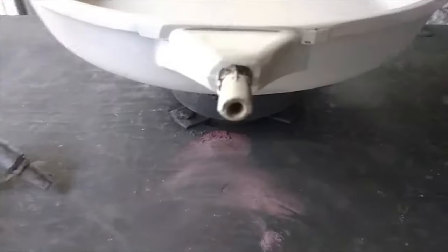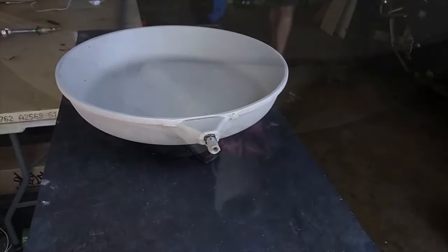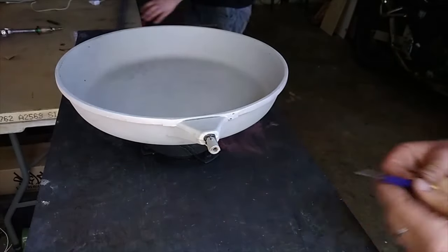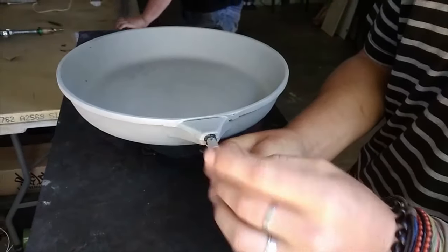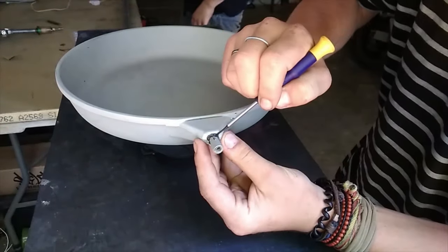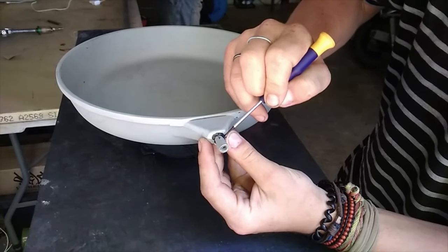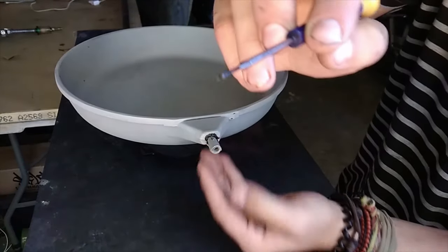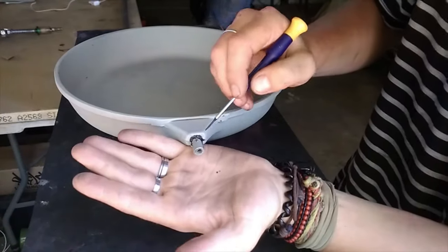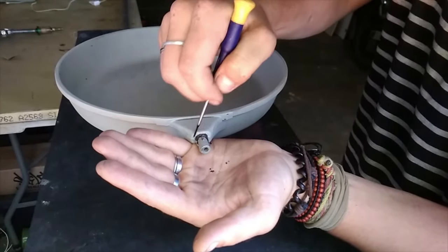You always need to pay special attention to where the handle joins. You'll see there's black stuff still left there and that's not actually Teflon or coating — it's actually grease and grime from cooking. You obviously can't clean that because that's in the handle mechanism, so here we're just using a little sharp screwdriver to get rid of all of that grease and grime.